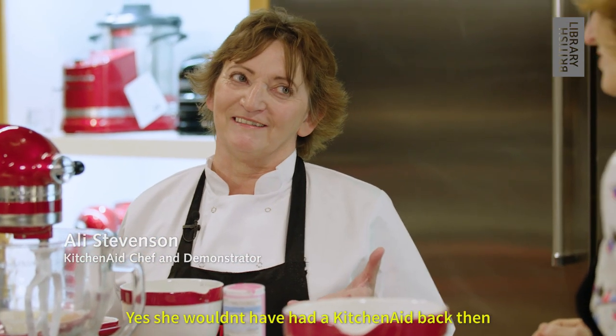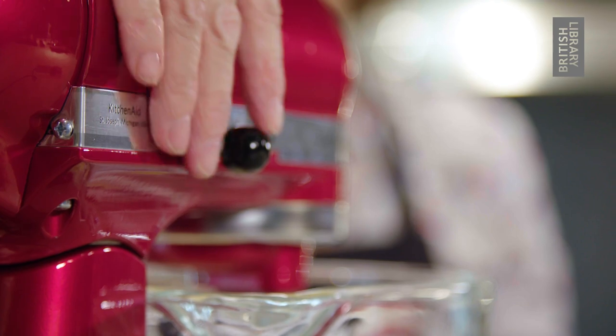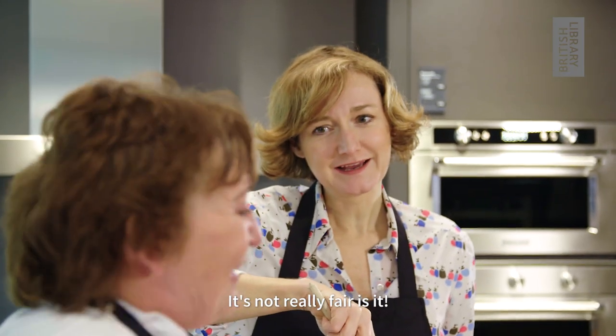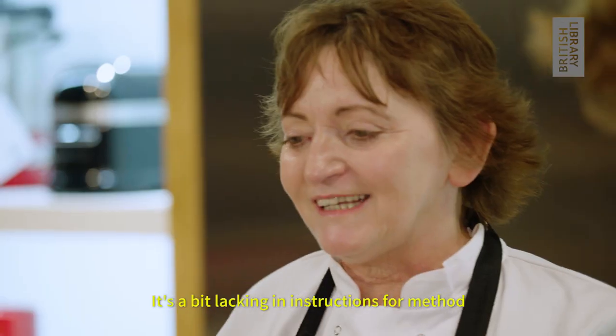Lucy Khan would not have had a KitchenAid - she might have had a servant, but she wouldn't have had a KitchenAid. That's kind of what they ended up replacing really. I've got my mixer on slow, giving you a little bit of a fairer contest. It's not really fair, is it - wooden spoon versus mixer? It's a little bit one-sided.